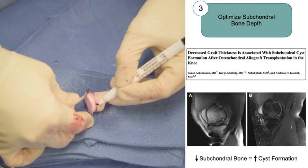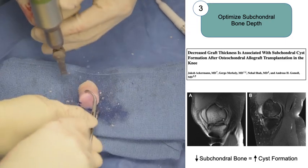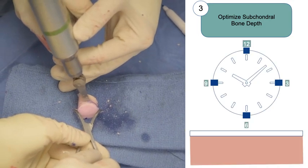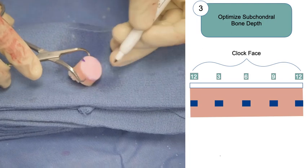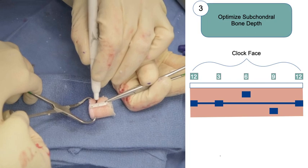However, bone depth less than 4 to 5 millimeters may also be associated with increased deformation, so the bone should not be too shallow. We take care to aim for this depth throughout the graft at each of the 12, 3, 6, and 9 o'clock positions. While in some locations such as the femoral condyles you may have a uniform graft depth, depth may vary greater in the more contoured locations of the trochlea and patella.